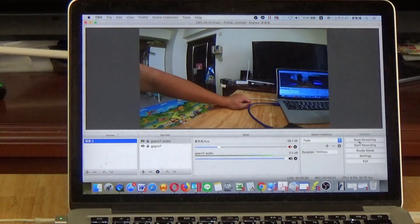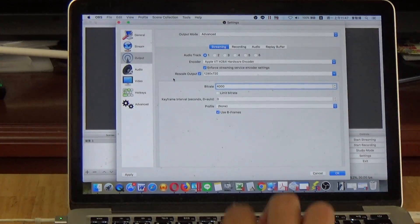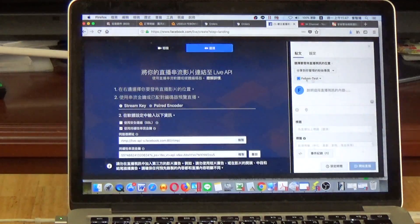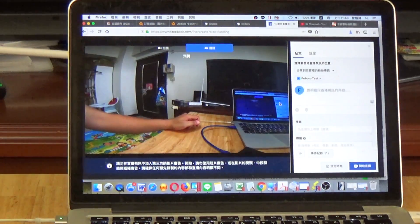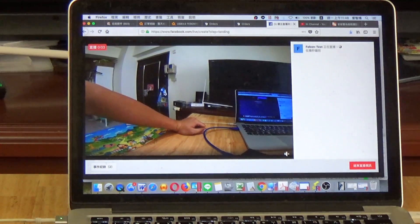Start streaming. Before starting, you can check the bitrate — you can select up to 4,000 Kbps, which is the Facebook maximum. Then go to your Facebook page and double-click Start Live. You are live now.